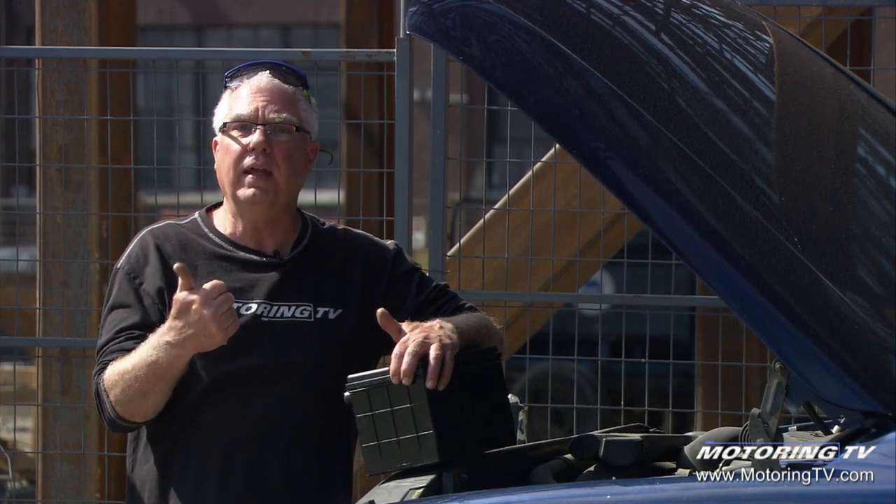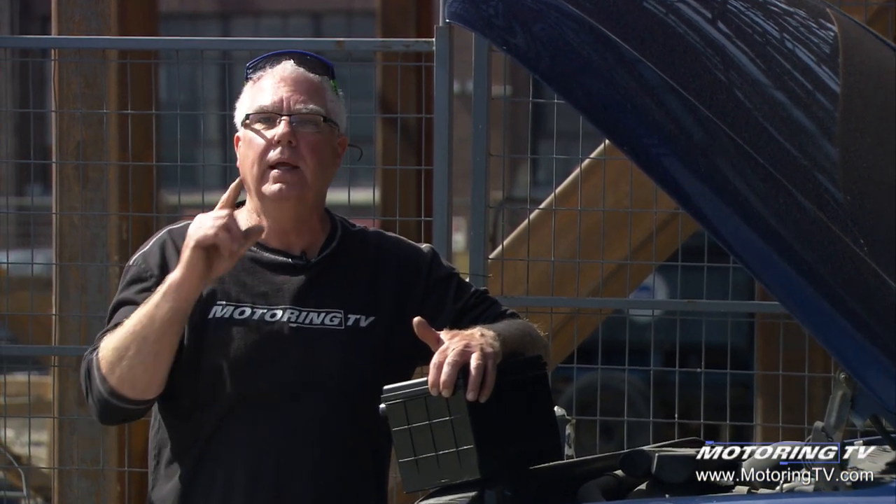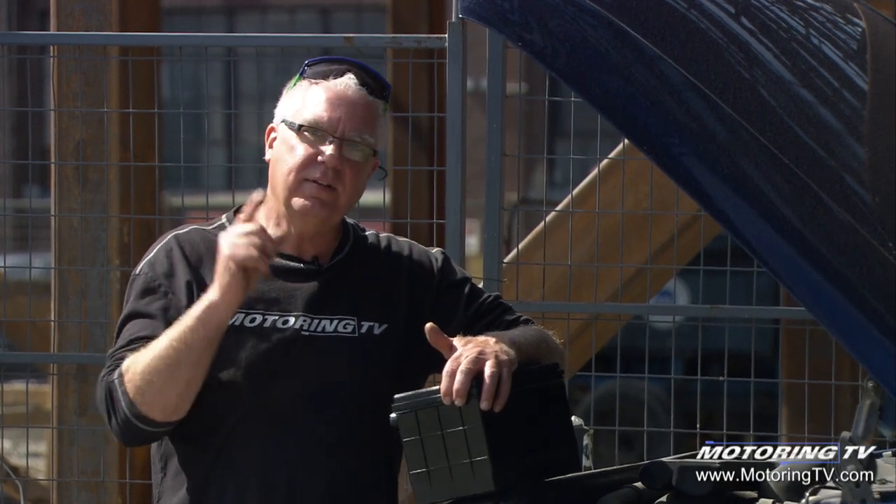It's going to start with a boost and it's quite okay to boost it and drive it home, finish your day off. But the writing's on the wall — time for a new battery. That's your motoring tip of the week.